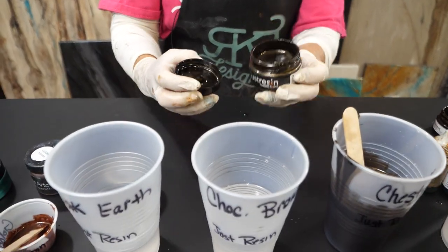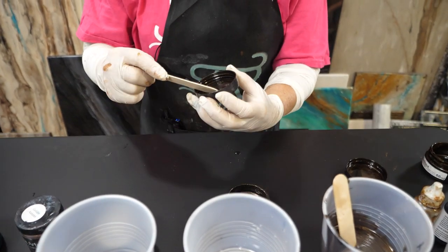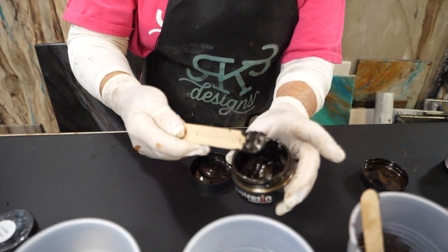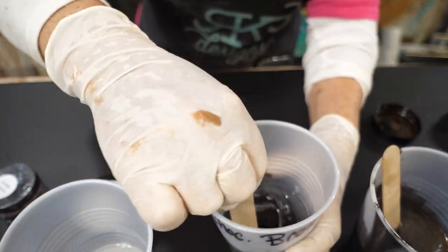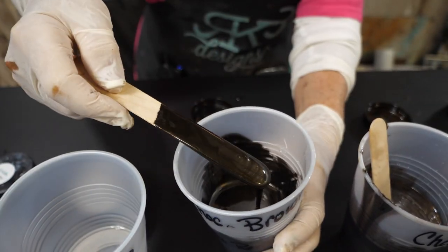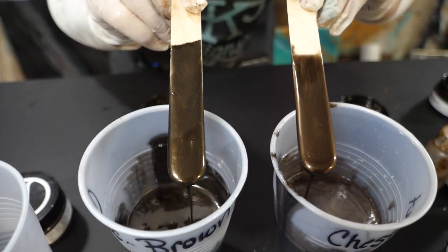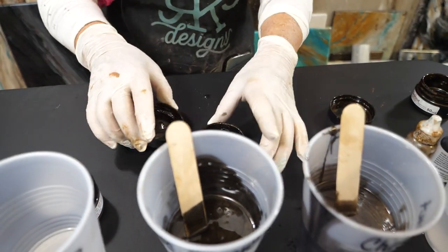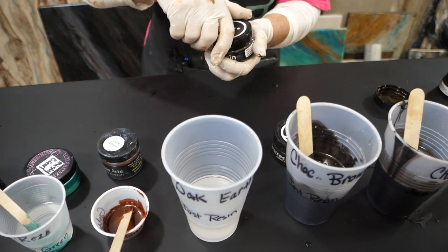Our next color is going to be chocolate brown. This is a really rich, rich chocolate — also a Just Resin product and it is beautiful. You can really see how dark it is compared to the chestnut. That's kind of what the customer wanted on this piece, with some darker earth tones.